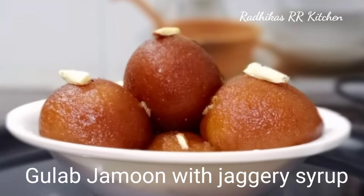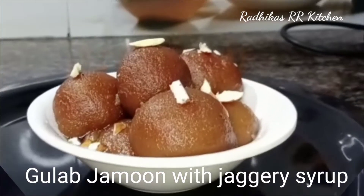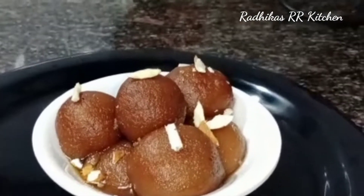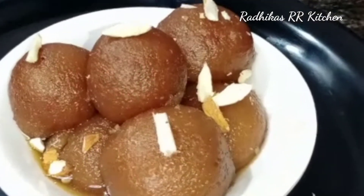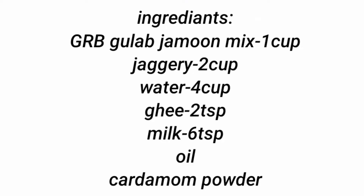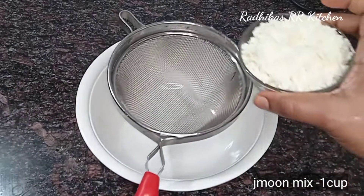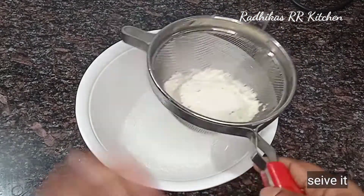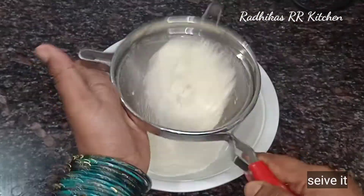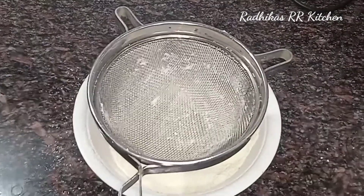I am going to make this recipe for Gulaab Jamun. I will mix the Gulaab Jamun and work with a strainer. After that, it was served in a hot water source.